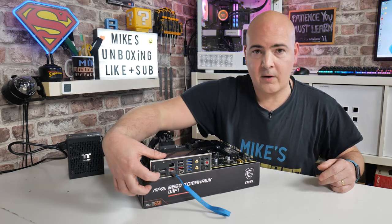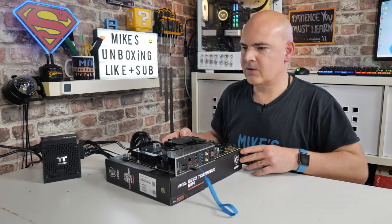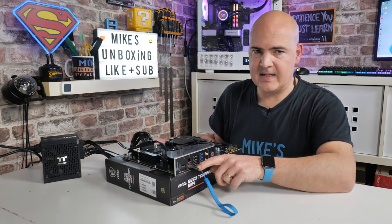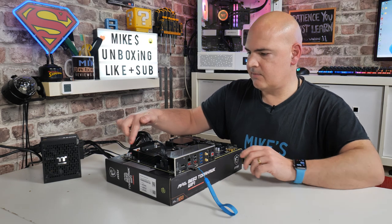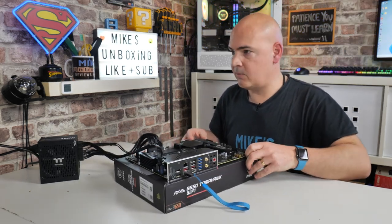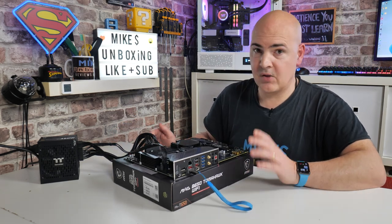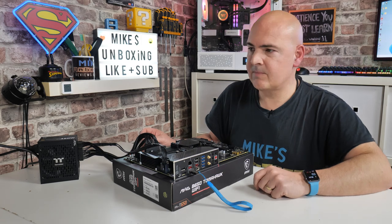I'm pressing the button in — one, two, three. And I can see the light flashing. Just behind there, there's a flashing LED. If your USB stick has its own LED, ignore that — concentrate on the motherboard itself. Currently there are two LEDs showing on the board: one for CPU and one for RAM, which I believe is just the system showing it's doing something. The time is now 4 o'clock exactly, so we'll see how long the flash takes.